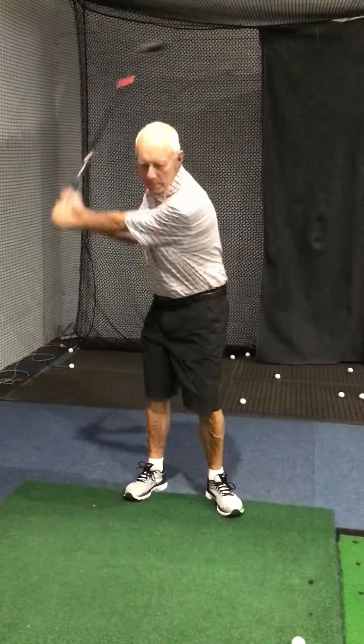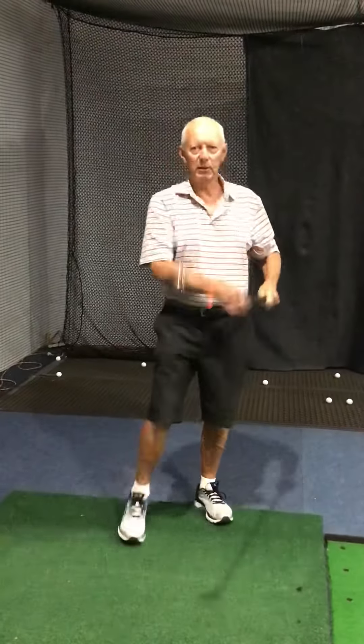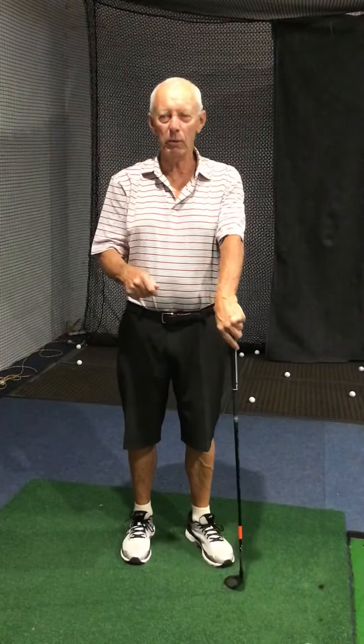Just keep it nice and simple, maybe 3 or 4 holes of stuff. Keep the pressure off, don't try and score — just get out and play and get acquainted with the golf course again. See how you go with that, Susie.